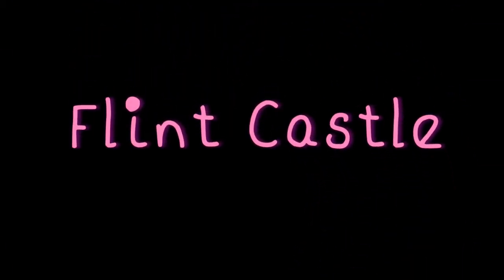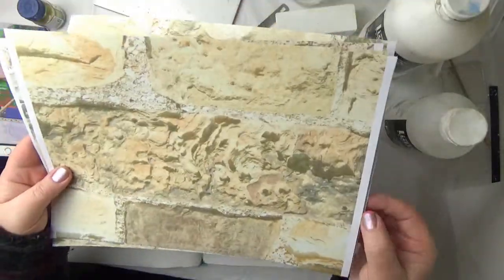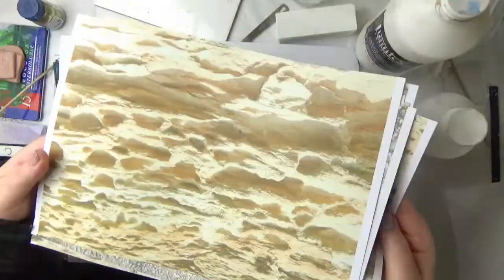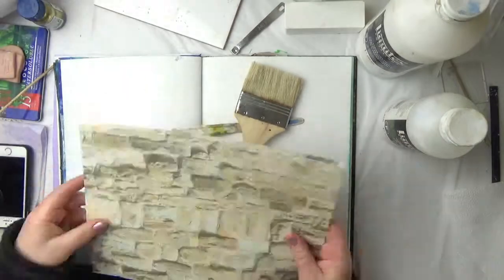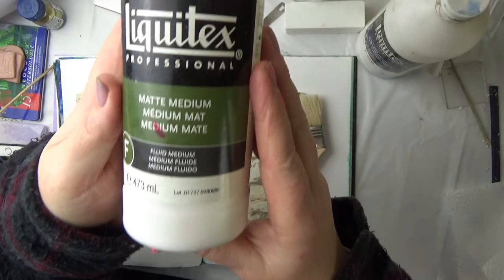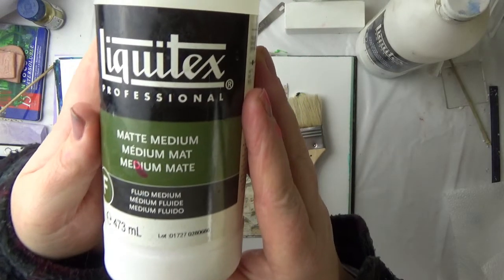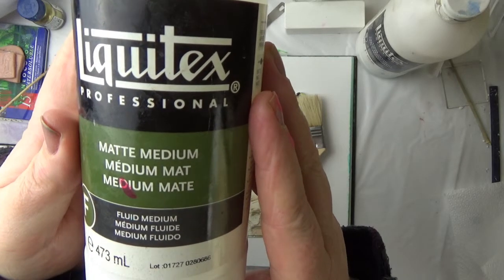Hi everybody and welcome to my art journal page about Flint Castle, which is a castle local to me where I went and did some sketches and took some photos. Here are some of the prints from the photos that I took, and I'm going to use these as a collage for the background of my art journal page. It's quite a nice way to collect and use texture for collage effects.